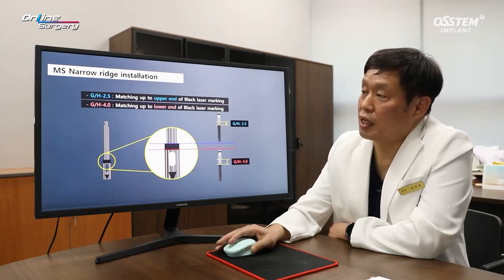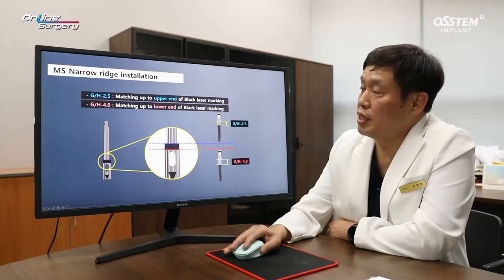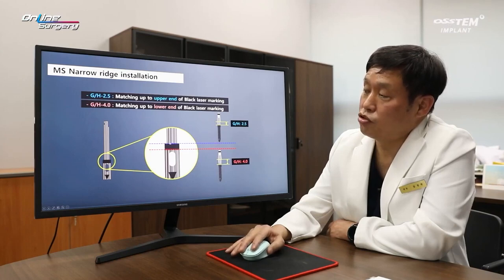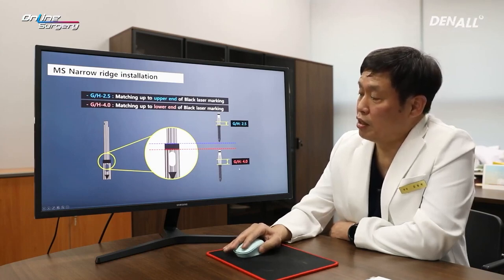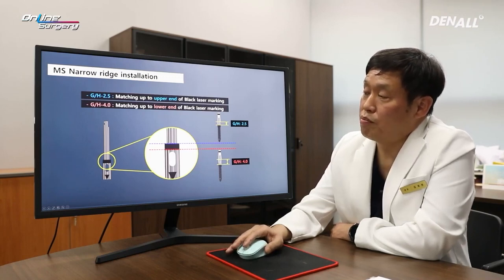As for one MS, if you look at the implant driver, there is a black laser marking. As for MS implant, there are two types for gingival height: 2.5 and 4.0 mm. In the case of 2.5 mm gingival height, you can do full length drilling up to the laser marking — the top part of the laser marking. And if the gingival height is 4.0 mm, you can drill up to the lower part of the laser marking to position the implant.